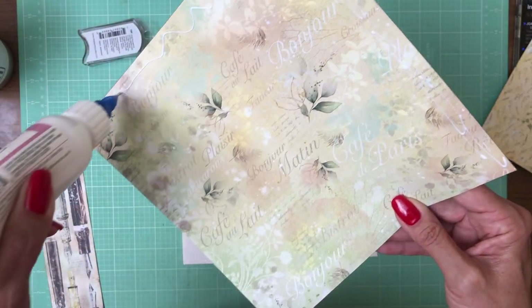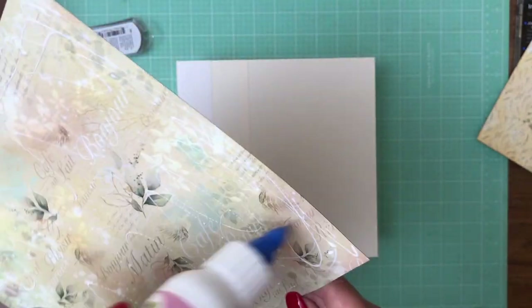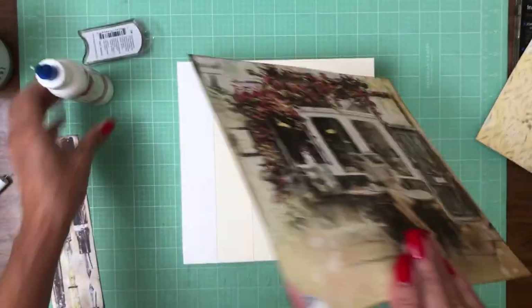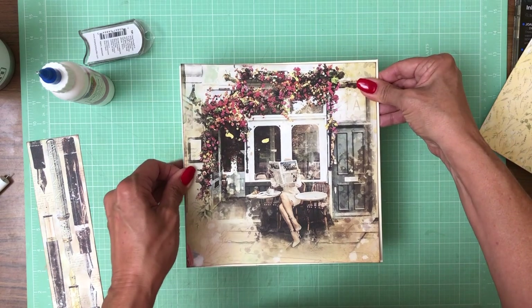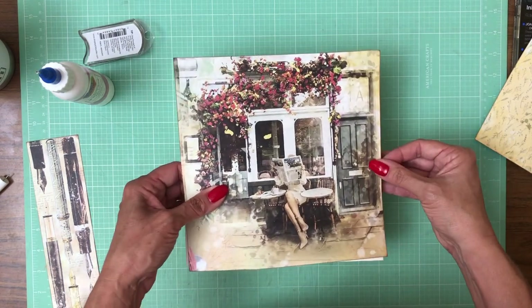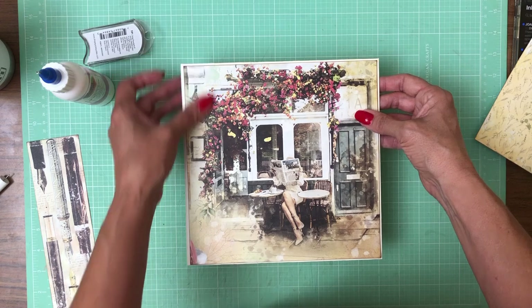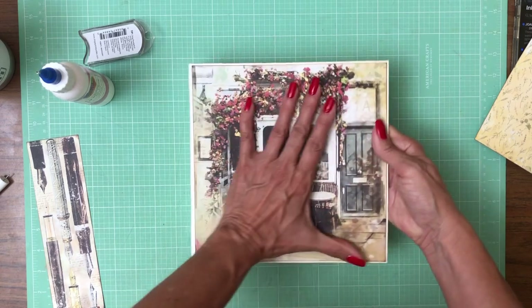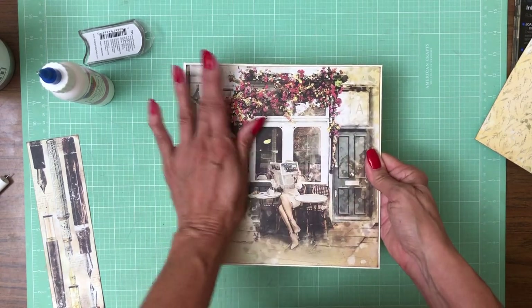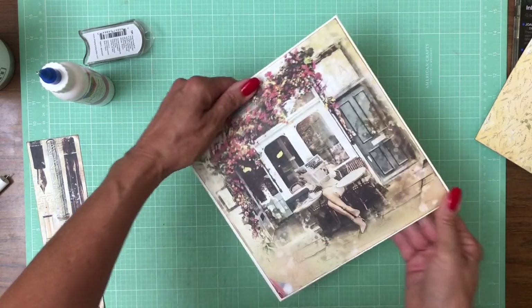There is some noise in the background from the air conditioner, but I'm going to try to edit out as much as I can. It's very hot and humid here in California, which we don't have tolerance for because it's not normally humid here. Isn't this pretty? I just love this — it looks so French, or I guess Italian, either one.